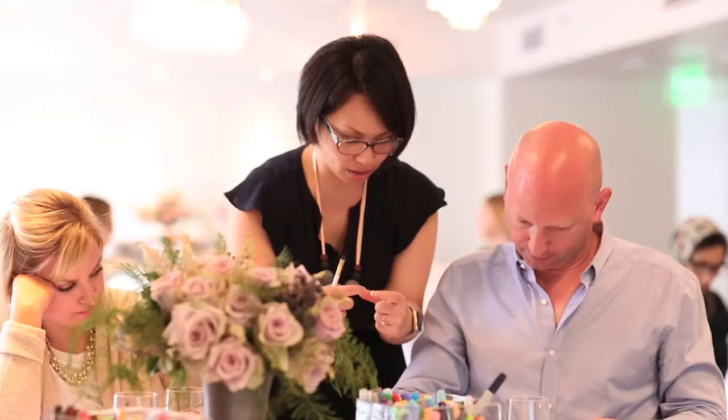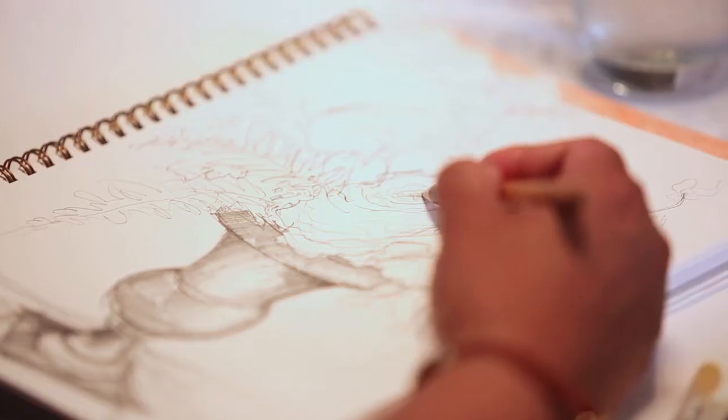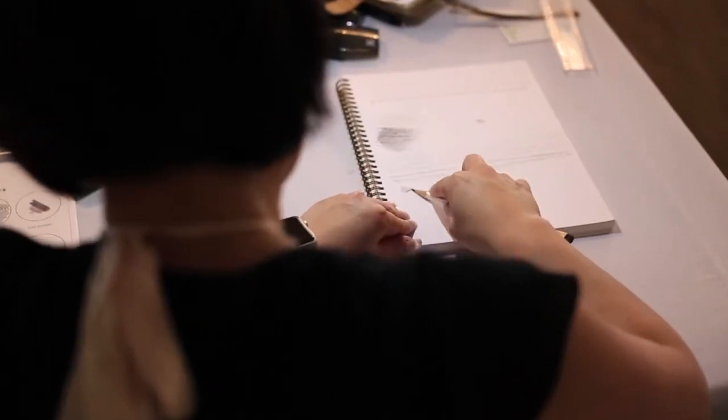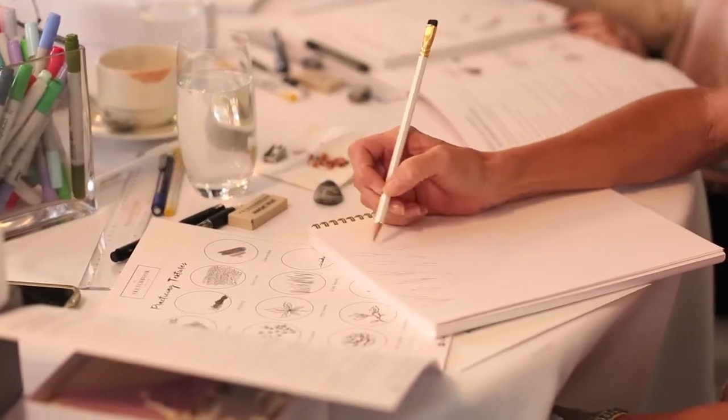I signed up for the Sketchbook Series to help me connect even more with my creativity — a different side of my creativity — to be able to express my vision, and to help with some more lifestyle stuff I want to do. Trying to convey what's in your head to clients or other vendors, to really get your dreams and visions across — I think this class is going to be extremely beneficial in achieving that.